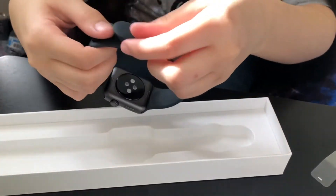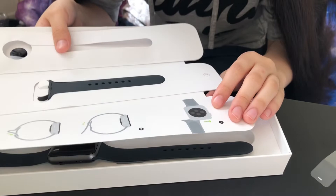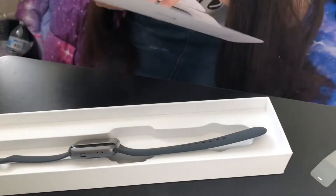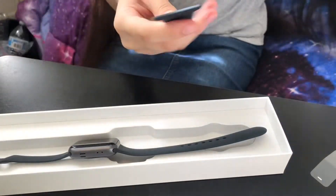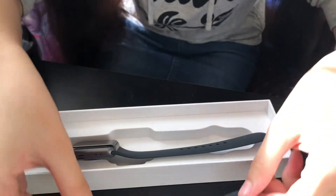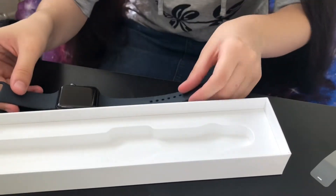There's like something on here — I guess that's how you put it on. So this is what it looks like. Wait, what is this supposed to be? Like an extra one? I have no idea. Oh, I guess this is for if you have a smaller hand — that is cool.